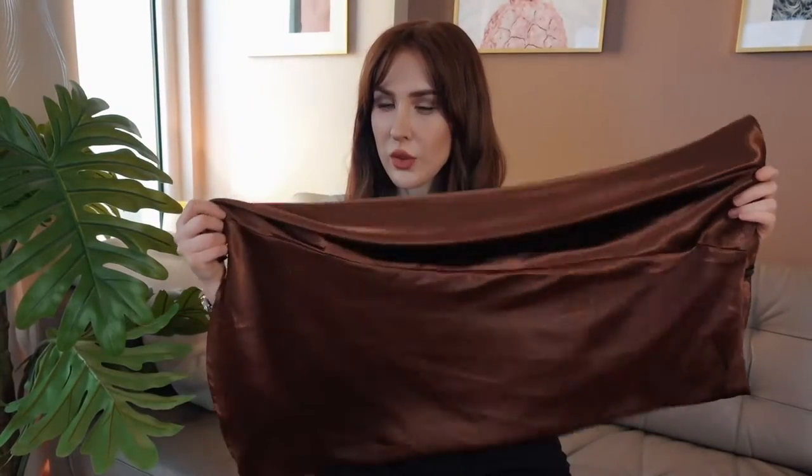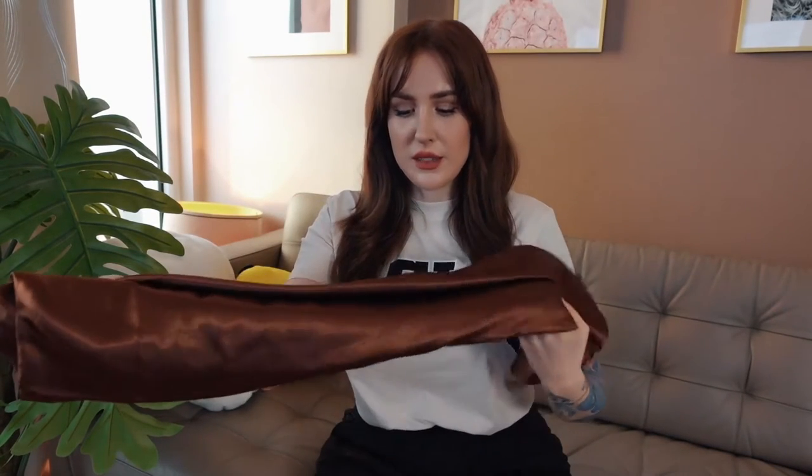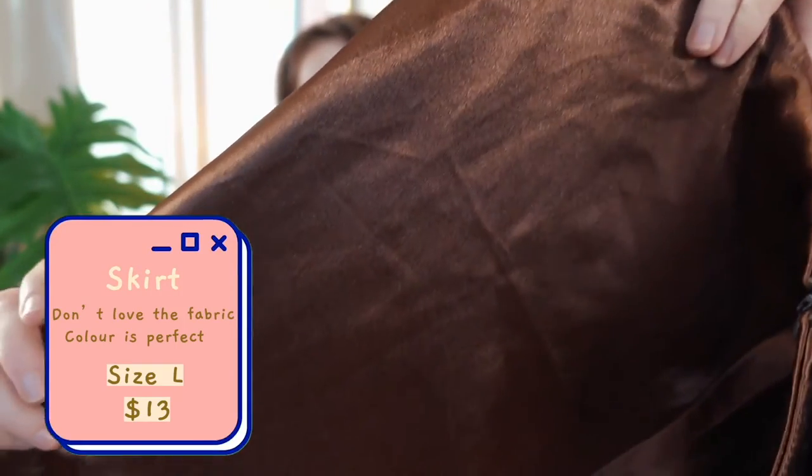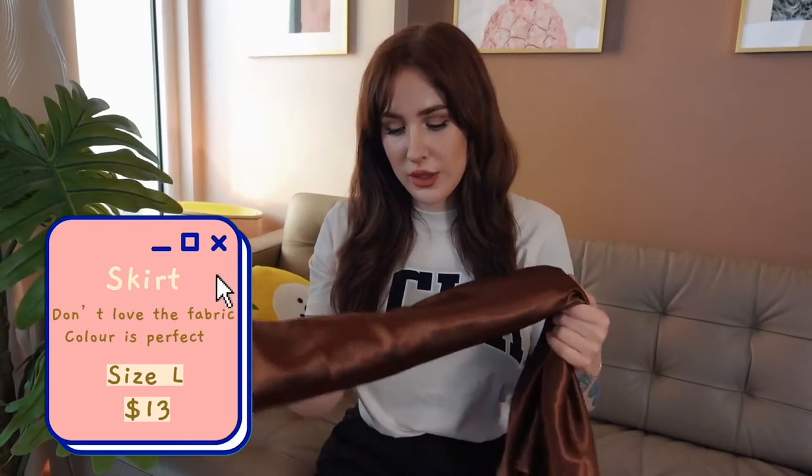The skirt is beautiful. I do not love the feel of the fabric — I can tell it's going to wrinkle easily. It feels sort of like 90s prom dress material, if you've ever felt that. The color is really pretty though. I really love the color and it's shimmery and catches light nicely.